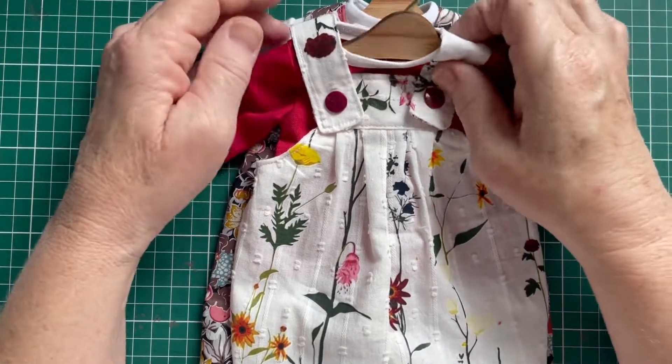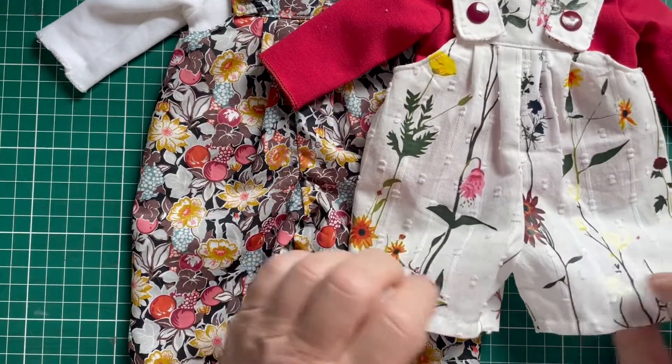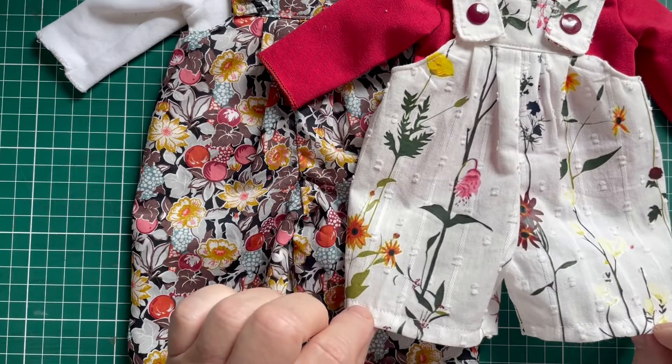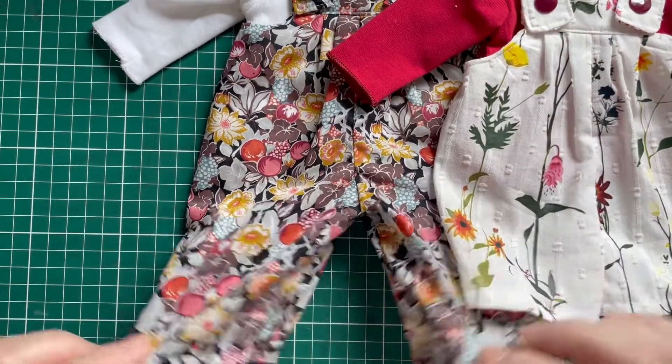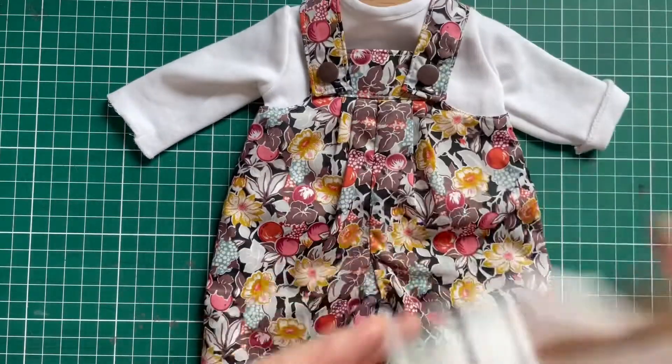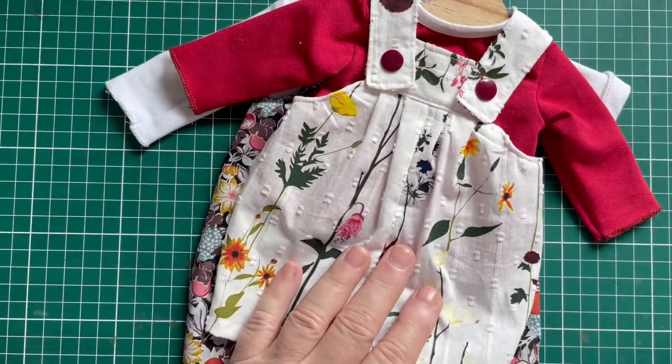You can adjust the length of the legs as well. This is a summer version, so it comes to her knees. But you can make a full length — no problem. Together with a long sleeve, I think they're just adorable. So let's dive in.